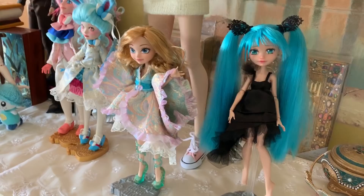Hi there! It's me, Diana the Doll Fairy, and today you get to see behind the scenes and into my workshop.